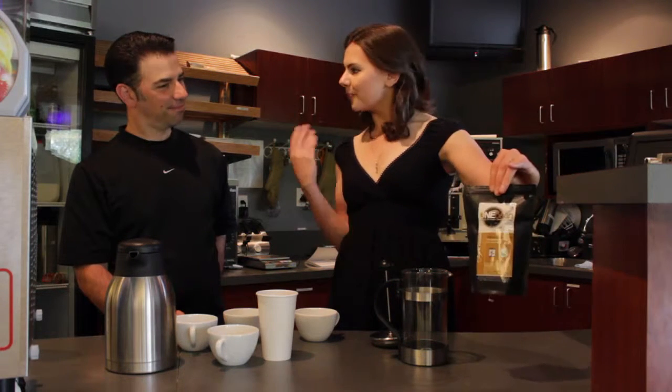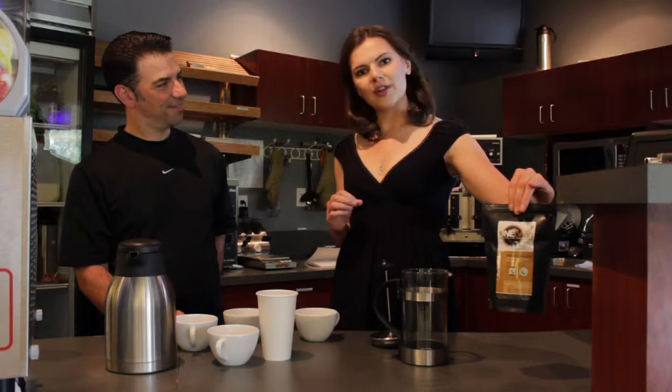Everybody, your channel host here, Julia Rhodes, on location in a café with restaurateur Joe Borian, who is going to teach us how to make a perfect cup of coffee using our one bean fair trade coffee. So how do I make the perfect cup of coffee at home?